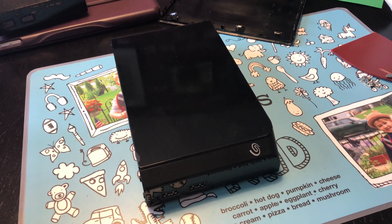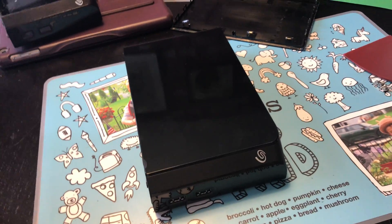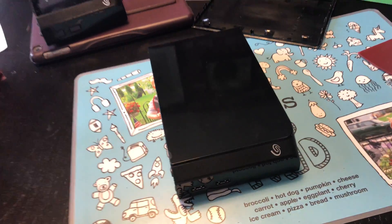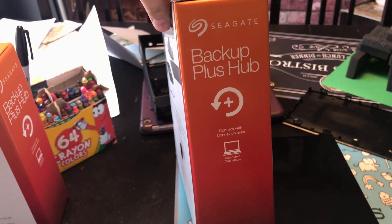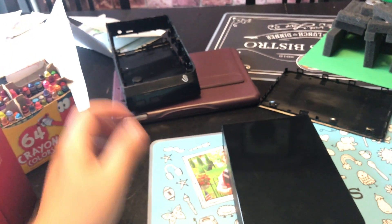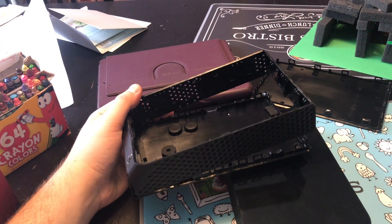Hello, this is Peter, aka Fathom on Twitter. I'm going to give you a short instructional guide on how to disassemble the Seagate Backup Plus Hub 8TB edition. I've already taken one apart as you can see over here, and I'm going to give a little more advanced information.